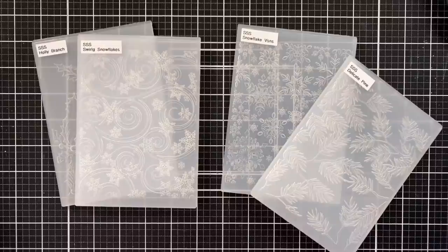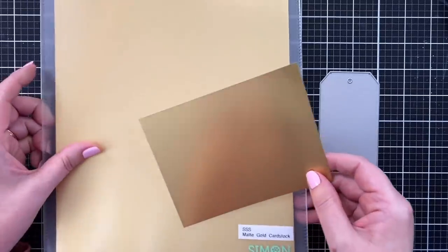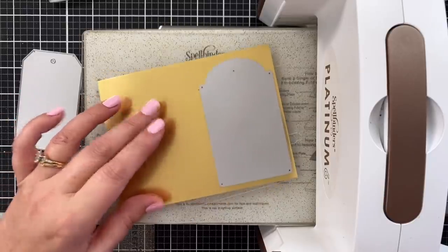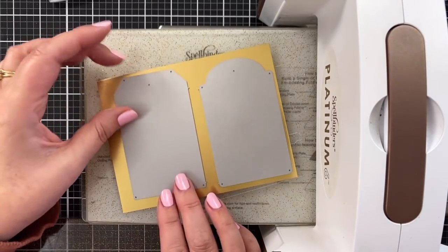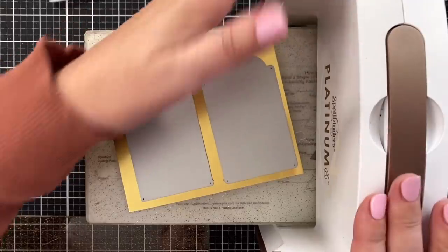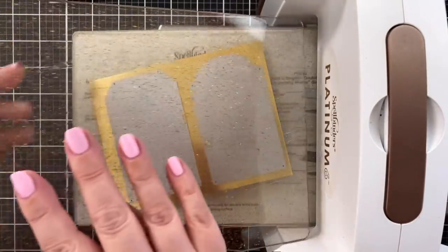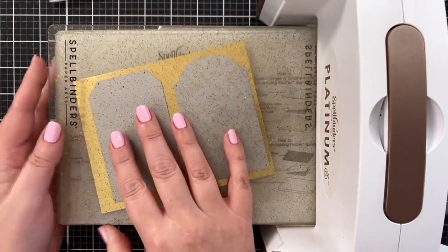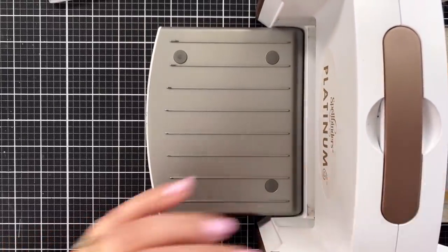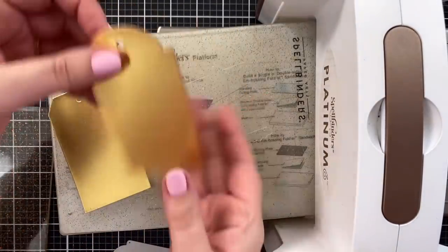So let's get started and make some fun tags. Starting out today using some of the Simon Says Stamp matte gold cardstock. It's interesting that it's called matte — I mean, it is matte, but it's also quite reflective. I'll do two, because we're going to get two different looks. Put it at an angle like that because it's easier on your machine if you don't just put a straight, flat, hard surface through. I recently learned that. Now I have two tags cut and ready to rock and roll.